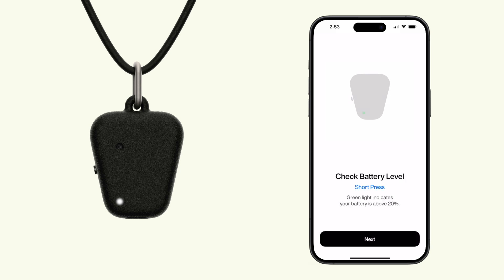Give the button a quick tap to check the battery. Green means you have one to three days. Yellow means you have six to ten hours. And red means it's time to recharge.